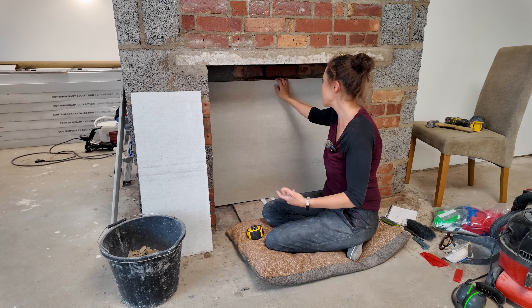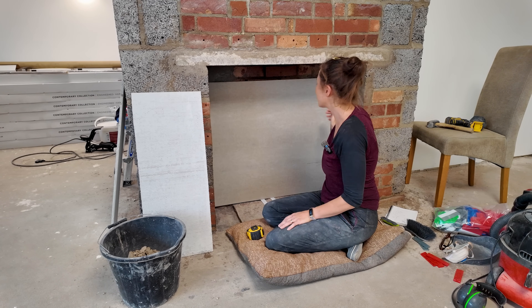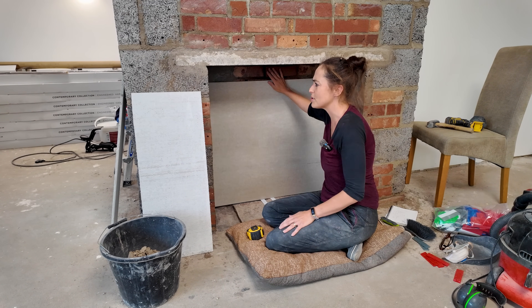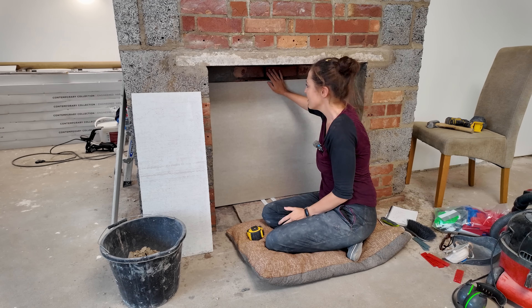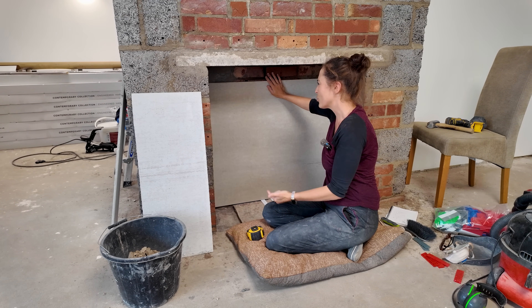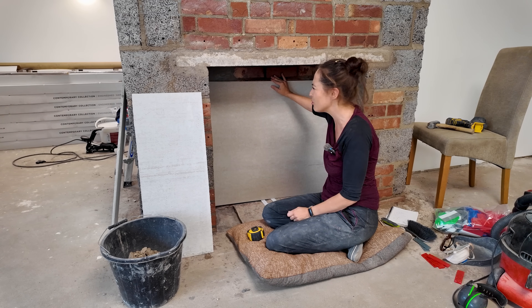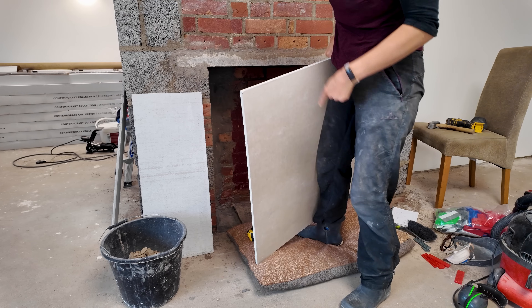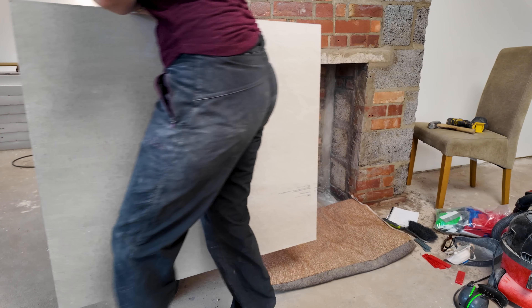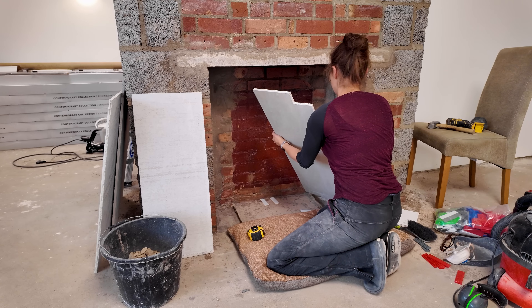I highly recommend using a diamond disc cutting blade where possible — I'd already had fair use out of mine so I was happy to sacrifice it on these cuts. It gave a much cleaner cut than score-and-snap. I then faced my first hurdle: when I put the two backboards in I was struggling to measure the sides because I wanted them flush with the front of the chimney so I could put a return piece on. I couldn't account for the adhesive thickness, so I took the back piece away. At least I'd found my favourite cutting method, and now I measured the sides first.